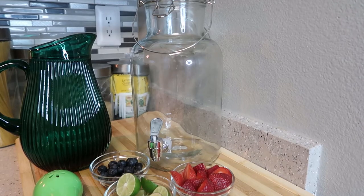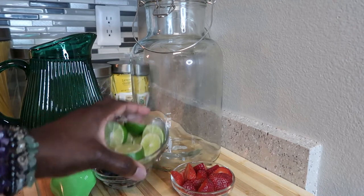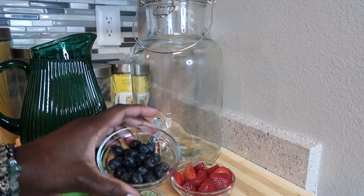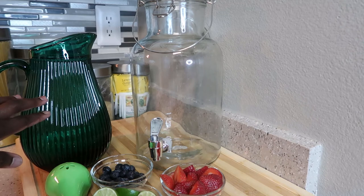Hey beautiful people, thank you for coming back once again to my channel. Today I decided to make some infused water. My ingredients are key lime, blueberries, and strawberries. You're also going to need water — I choose to use spring water, but you can use what you choose.